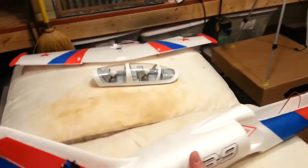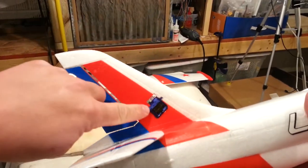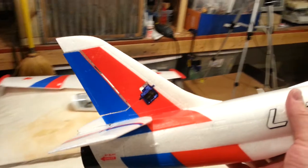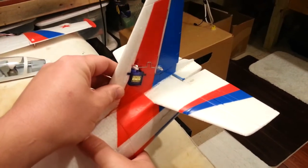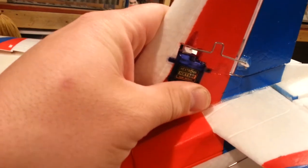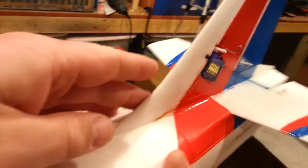So what we're going to do now: we have the rudder done except for cosmetics, which will probably consist of wiping it down and covering it with either red paint or a red piece of tape. We've already got the linkage on there.